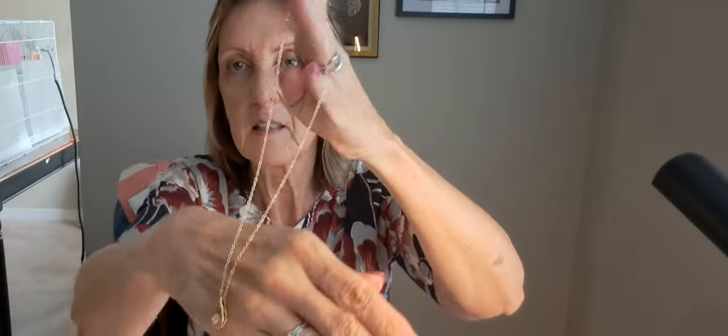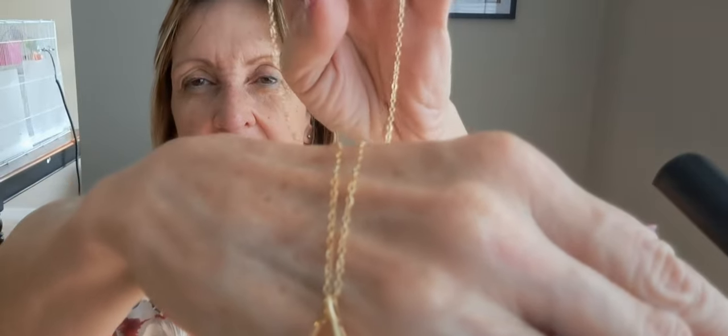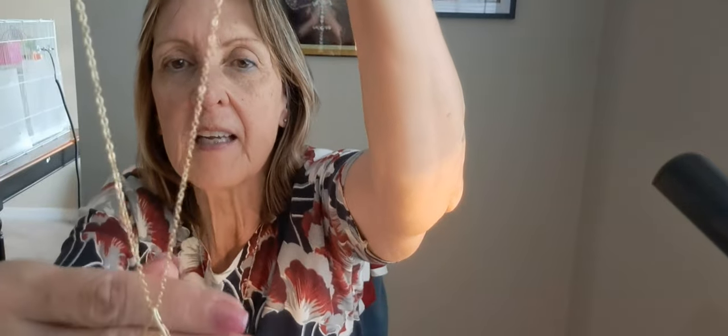The first necklace is a gold plated or gold metal necklace. It doesn't look exactly like the picture, but it's okay. It's got a cubic zirconia crystal in the middle. The chain is probably about 18 inches, with a little hole in the back so the light can shine through. All these necklaces were under $1.98 — I think the most expensive one I got was $1.98.